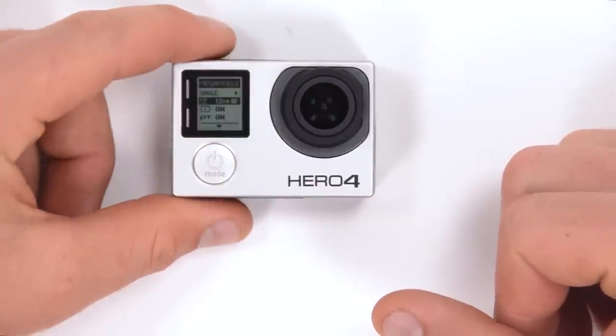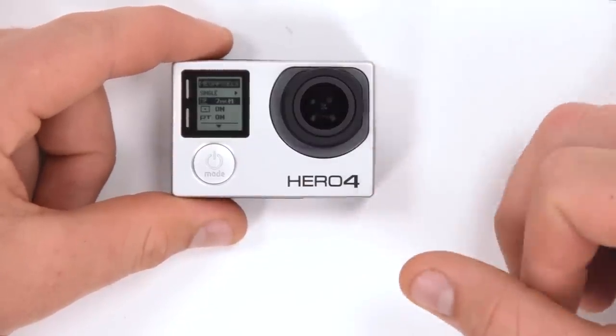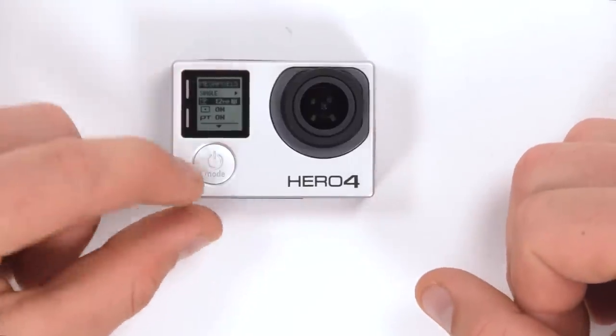Coming down, we can use the shutter button to change the resolution. The options are 7 megapixels wide, 7 megapixels medium, 5 megapixels medium, and 12 megapixels wide.